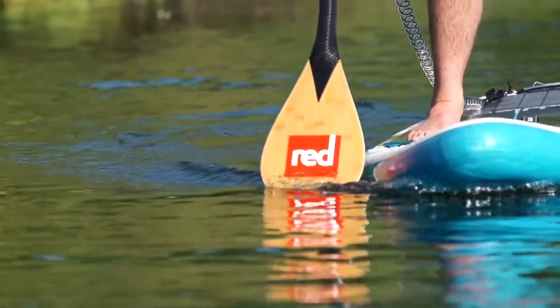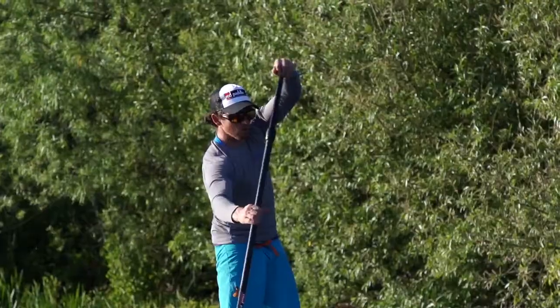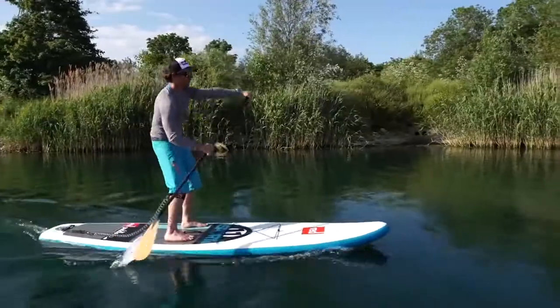So the three key things are: placing the blade in at the catch, stacking the hands, and taking it out at the feet.